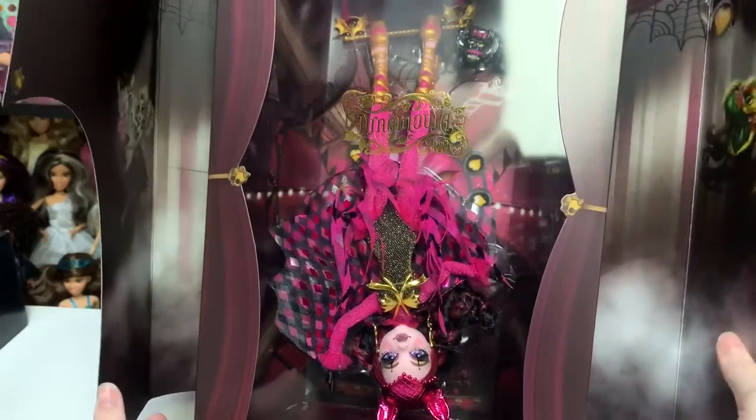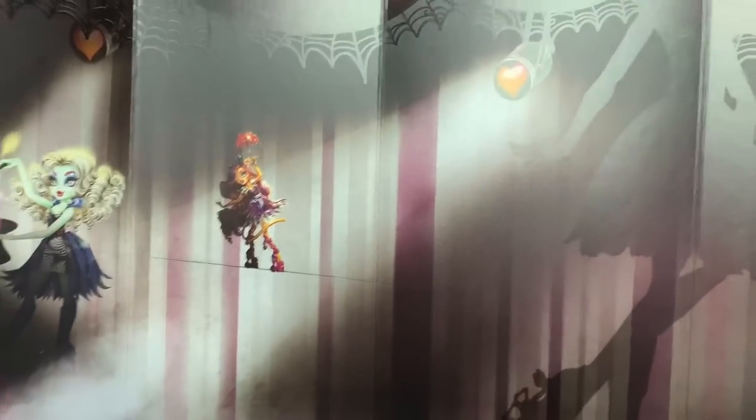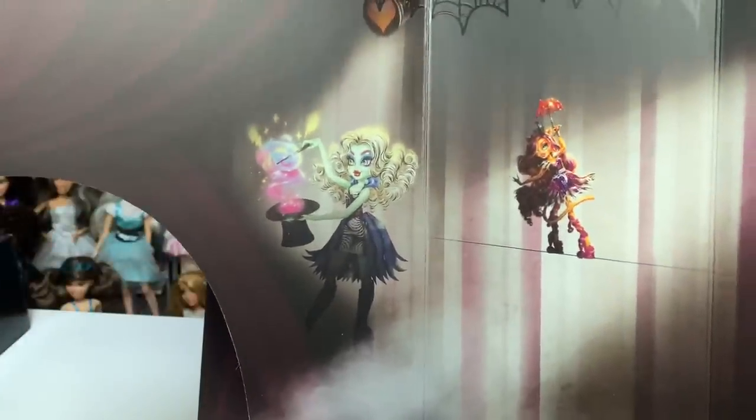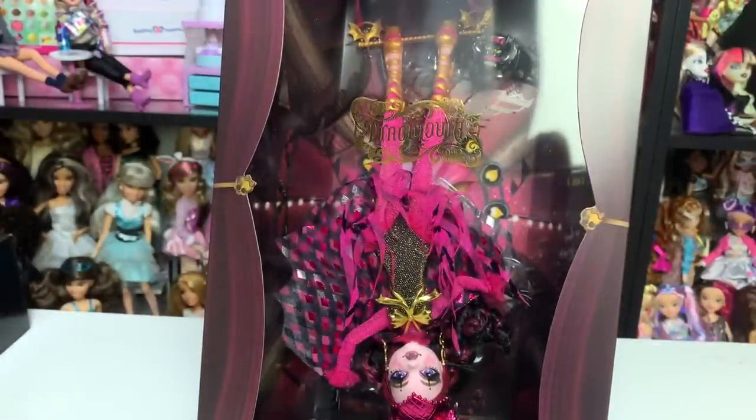It says Freaky Chic Draculaura — we've got to get this off. Oh, this rocks! It's actually a giant bat. There's Frankie and Toralei with a bunch of smoke, Goliope's shadow — I love Goliope's original shoes — and over here we've got Jinn of Fire. So they are all here, just not on the other part of the packaging. I love that they included them again with new artwork.